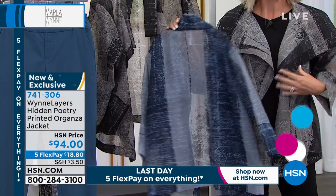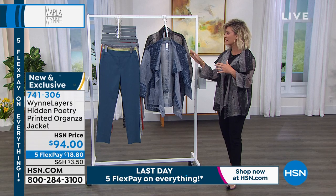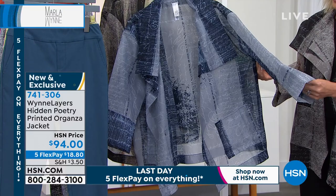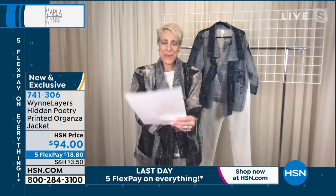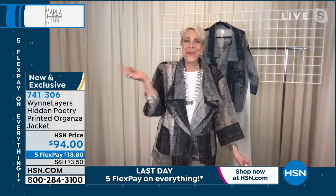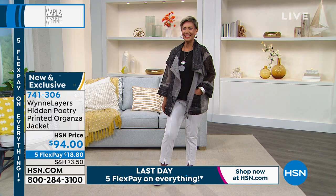This is brand new, nobody's seen this yet, and already more than half our quantity is gone. 200 left in the blue, 200 left in the black. It's $18.80 and because it's organza it can work as a cover-up — the length gives you the coverage you want. They're all grounded in a creamy white shade so you can wear this back with white. 'Style, courage fuels creativity' — I love these sayings. Something very elegant yet romantic about organza.